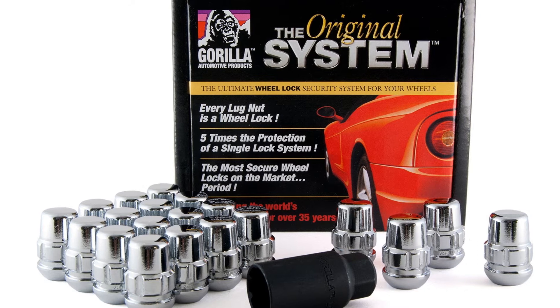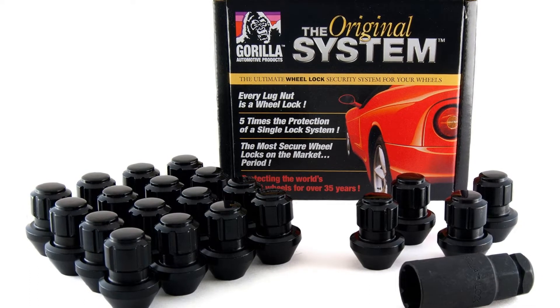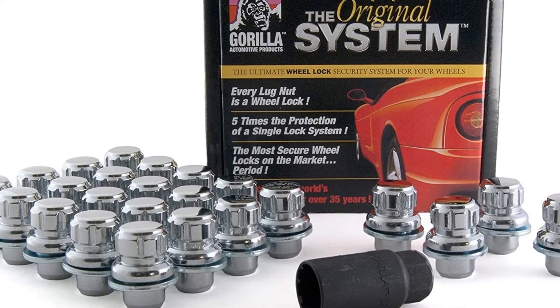Number two: Gorilla Automotive Cone Seat Wheel Lock Nuts. A stout choice for someone specifically looking to bolster their vehicle security while replacing old lug nuts will find confidence in Gorilla's wheel lock nuts. Like other kits on the market, these spline drive nuts are sold in your choice of a lock-and-key set or a full-on lug nut replacement set.